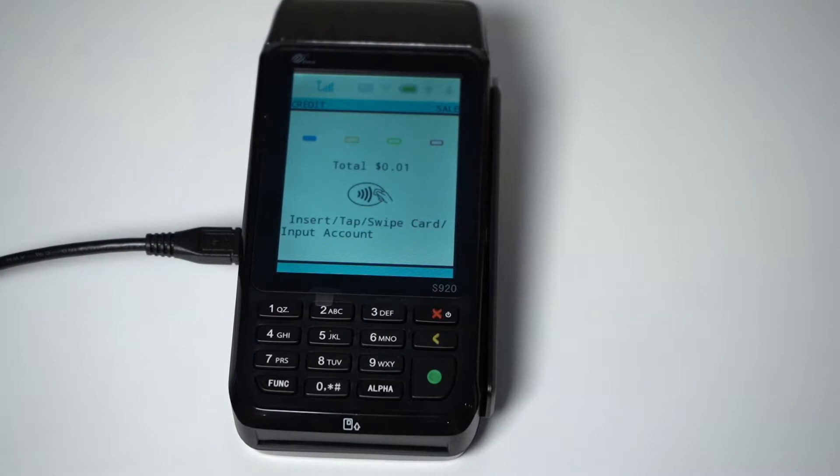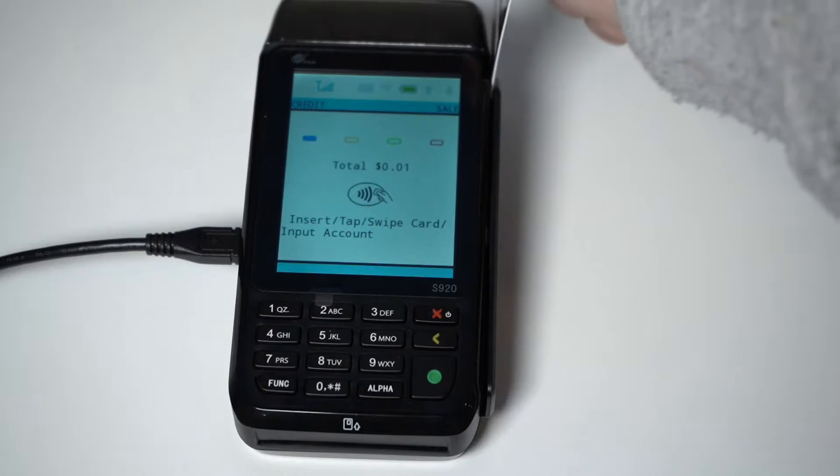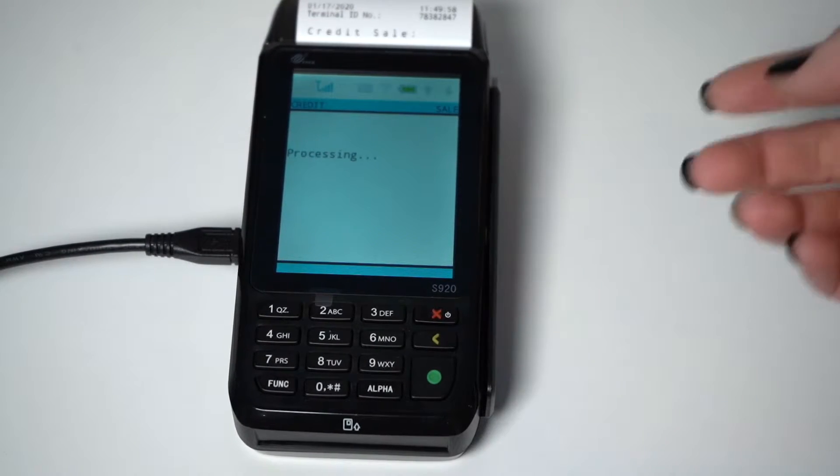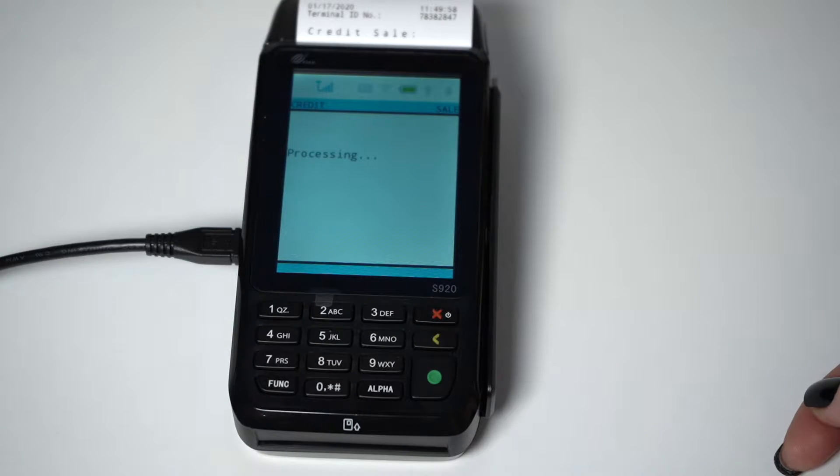It will initialize the payment, then ask you to insert, tap, or swipe. After inserting, tapping, or swiping, the sale will be completed. The S920 will then print your receipt.